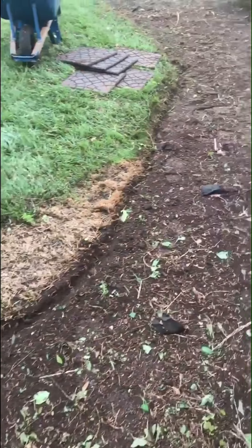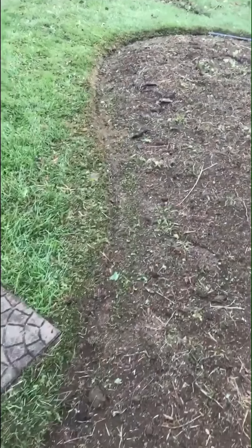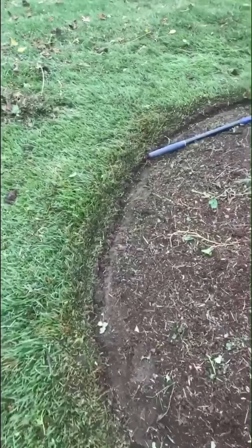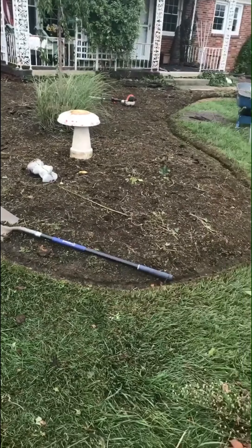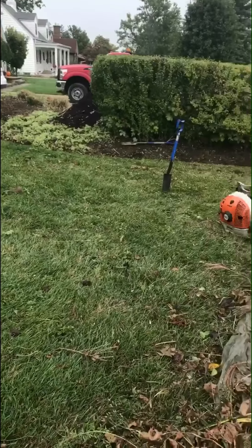So we just finished up the edging. He's working on the last bit now. Nice edged bed — everything got edged around.